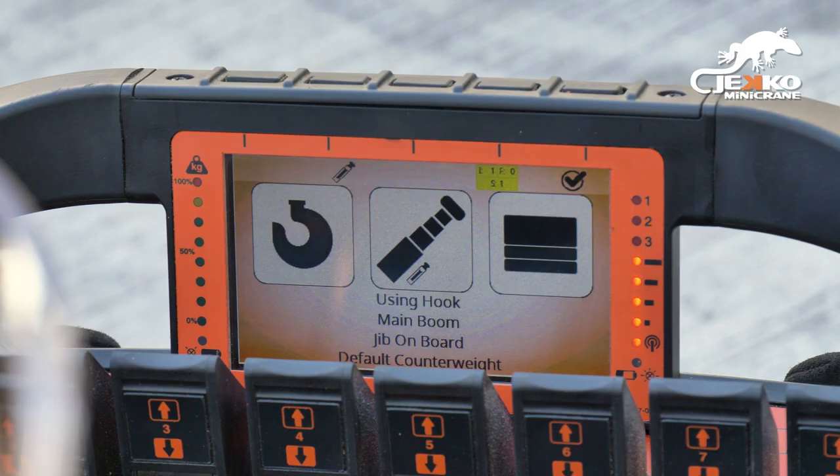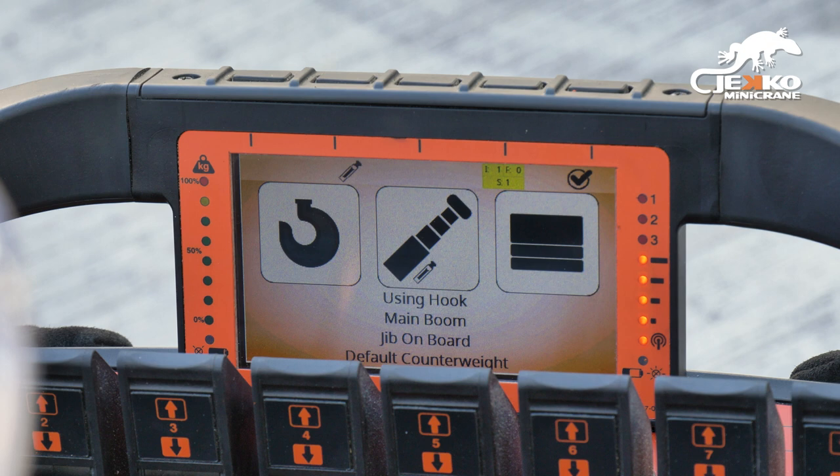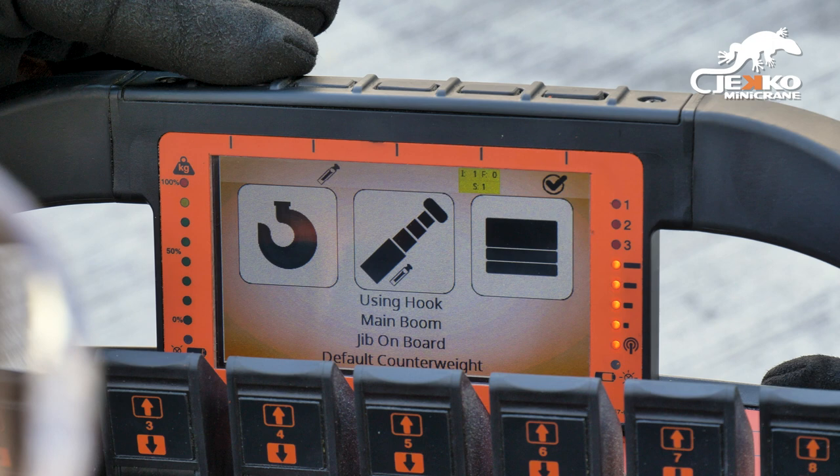This page appears at the start and every time the machine configuration changes. The icons at the top of the screen correspond to the buttons directly above them.